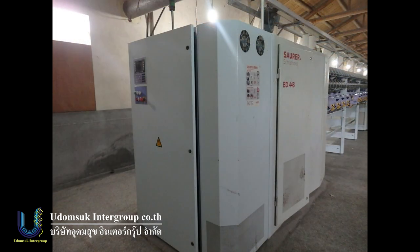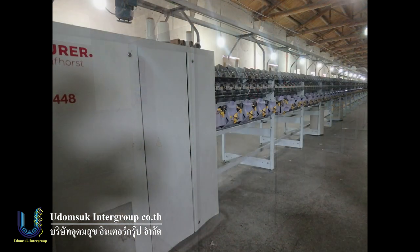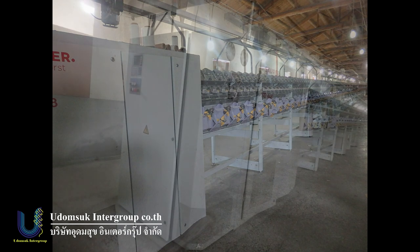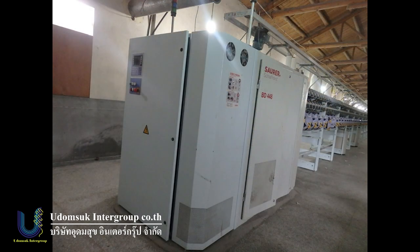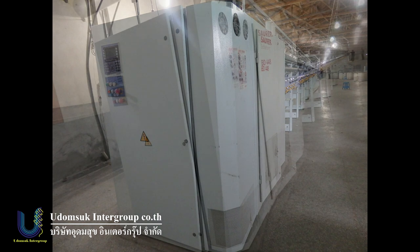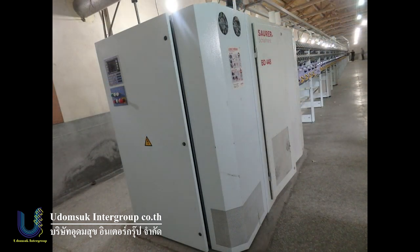If someone wants to upgrade, you can buy a Corolab or waxer and put it on easily. Because Schlafhorst makes it so that if someone wants to add options in the future, you can do it easily. If you are interested in this machine, please contact me. Thank you everybody. Thank you. Have a nice day, bye-bye.